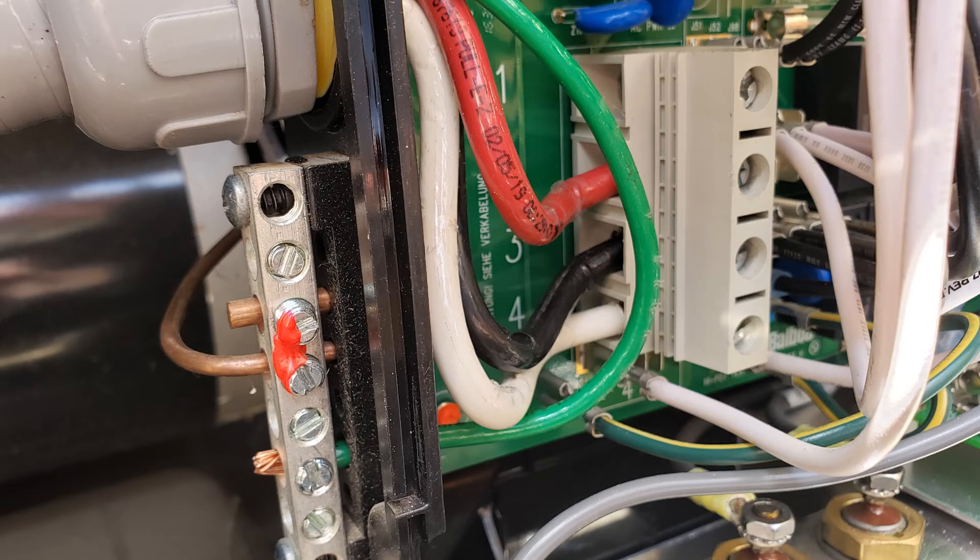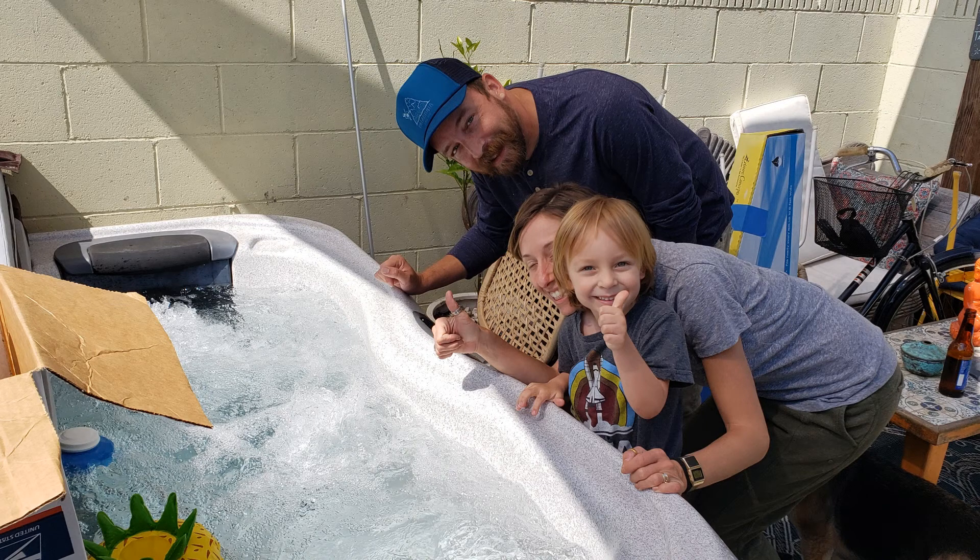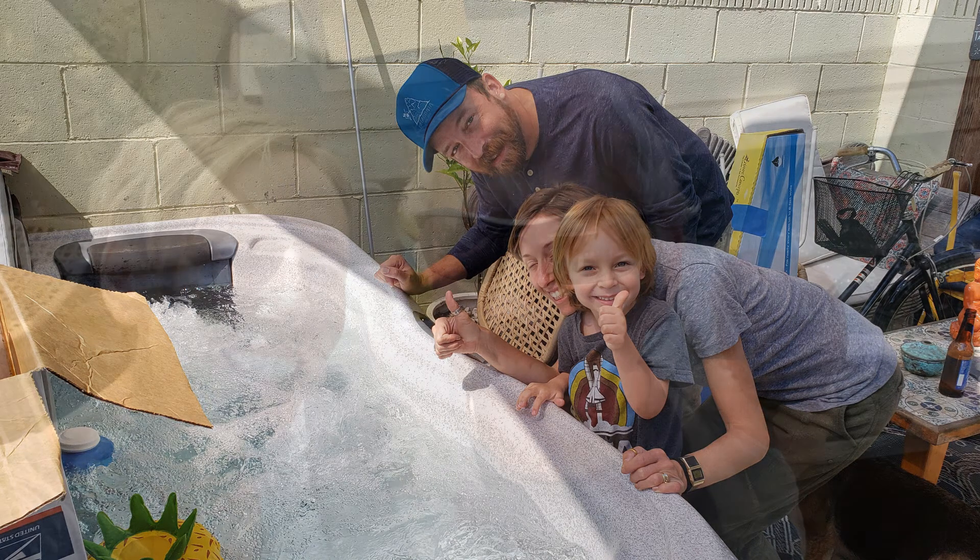Here's the final wiring at the hot tub control box. All that's left is to flip the switch, let it heat up, and enjoy the tub. Until next time, this is Ron and Amy signing off.